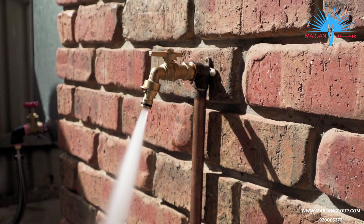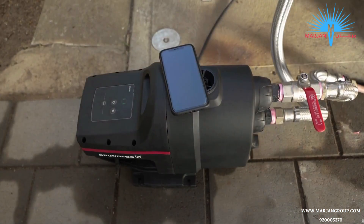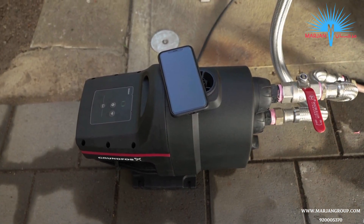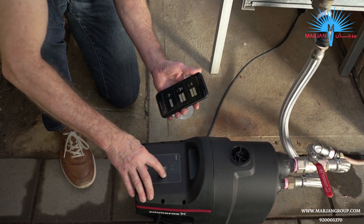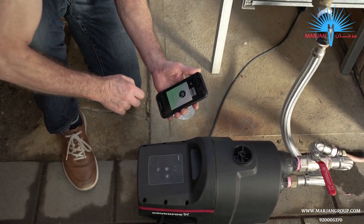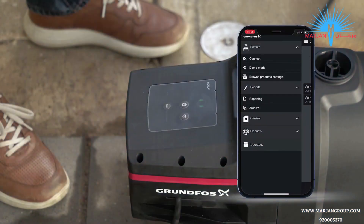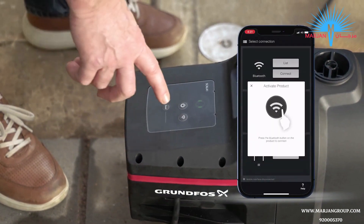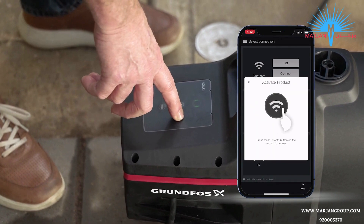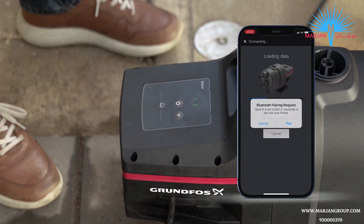Your Grundfos Scala 1 pump is now installed and ready to handle many of the common domestic uses. The Scala 1 pump also features Bluetooth connectivity, allowing you to connect the Grundfos Go app on your phone to further customise your pump to suit your needs. To connect to your pump, simply download the Grundfos Go app from the app store on your phone. Open the app and tap Connect in the Bluetooth section of the menu. A blue light on the pump will start flashing — press the Connect button on the pump. Your pump will now connect to the app and the blue light will stop flashing.